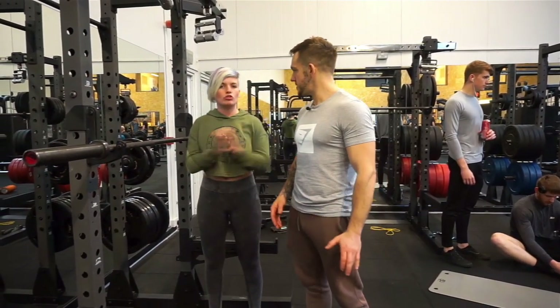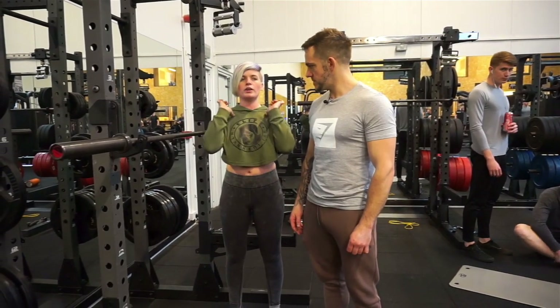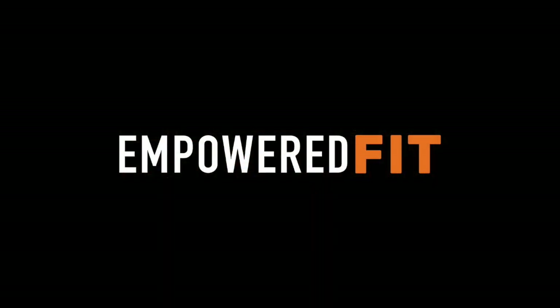Anything else you want to say about it? I think if you do struggle with mobility, don't worry about holding it here — hold it where you can. And then hit us up for some mobility questions. So that is the front squat, guys.